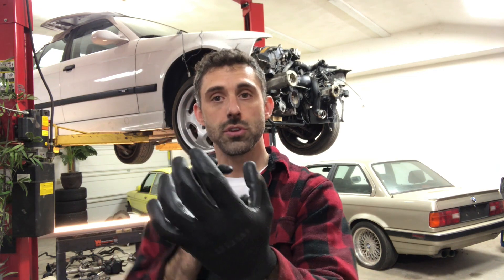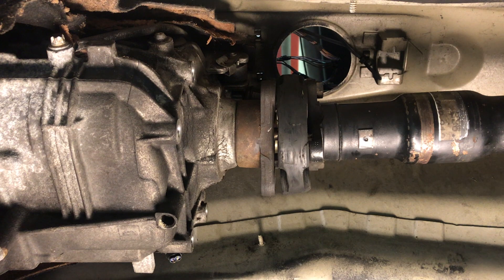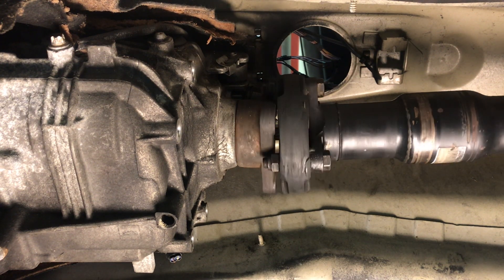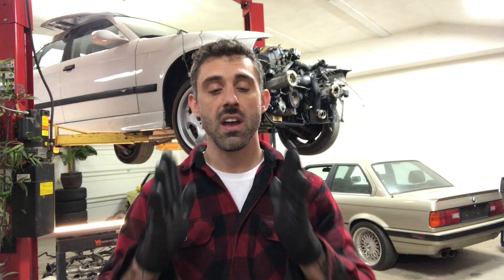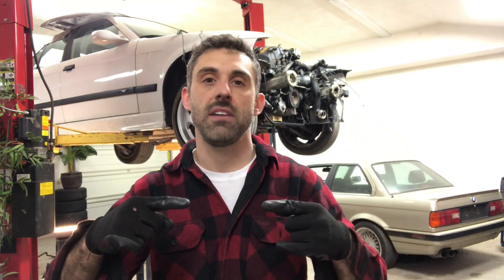We're talking about driveline alignment, and that's the most important part of any swap. In order to make sure you have driveline alignment forward and backward, up and down, and also your rotational axes, you have to start at the GUIBO or the flex disc between the output of the transmission and the input of the driveshaft. Here you can see we have drastic misalignment — the transmission is way too low and too far to the passenger side. So we'll need to correct that.